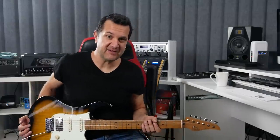In today's video, I'm going to share with you five tips that are going to bring your blues playing to the next level. Kind of cliche, it is, but it's true. Grab your guitar. We'll get started right after this.